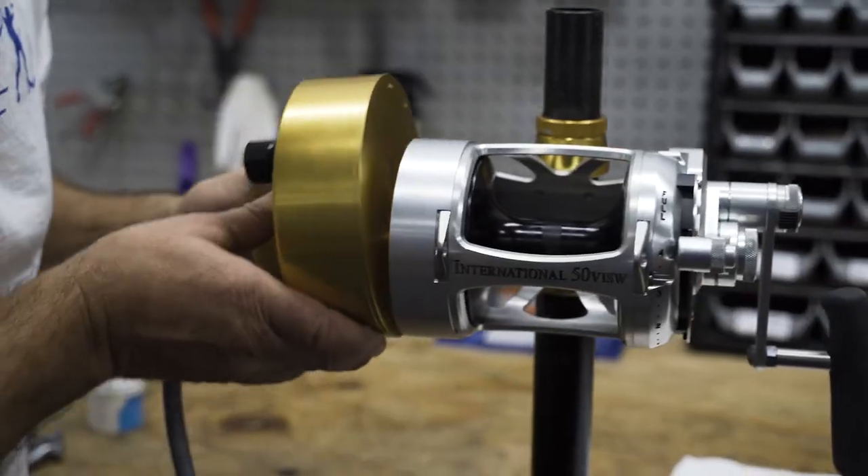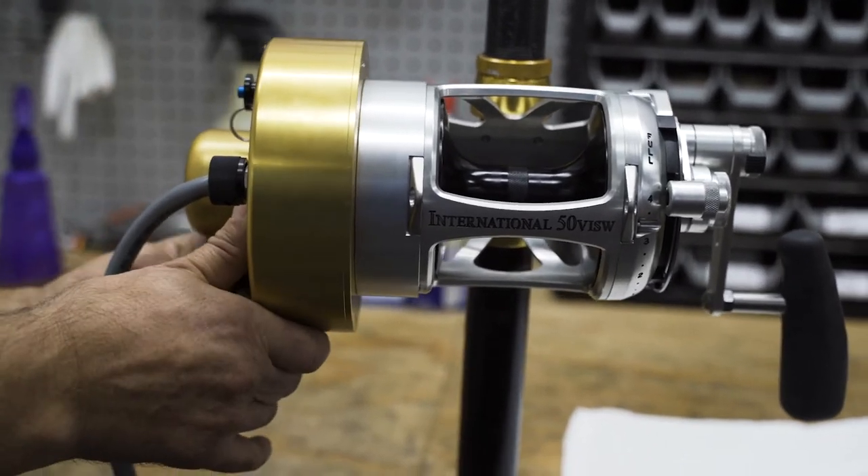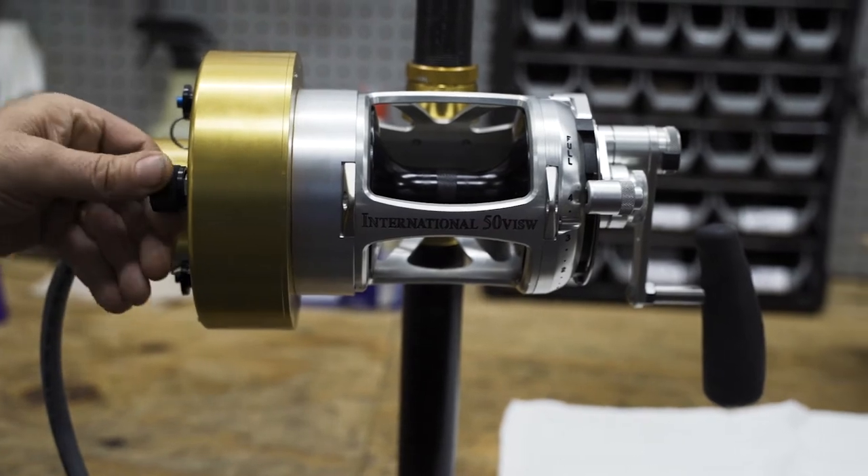This unit is actually an interchangeable drive, so you can take this drive and attach it from your 80 to a 70 or 50 — all with one unit.